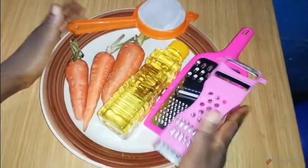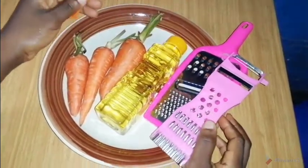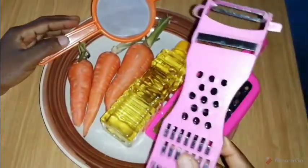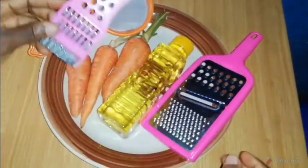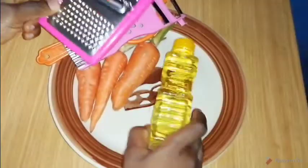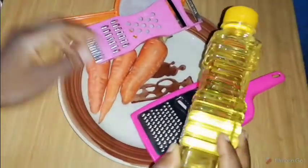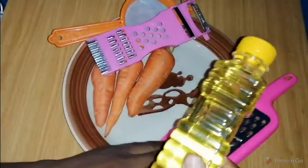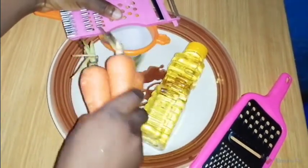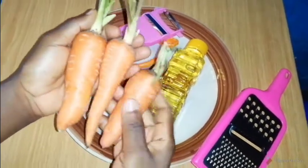These are the things I'll be needing for my carrot oil recipe. I'll be needing my sieve, which I'm going to use at the end of the video to separate the oil from the chaff. I'll be needing a peeler to peel the back of the carrots, and my grater to grate the carrots into tiny fine pieces. I'm going to be using olive oil as my carrier oil — you can use coconut oil for this purpose, but for this recipe I'll be using olive oil. Then I'll be needing my carrots, which are the most important ingredient — I'm going to be using three medium-sized carrots.